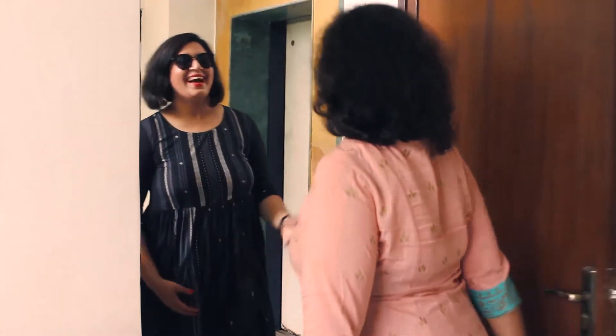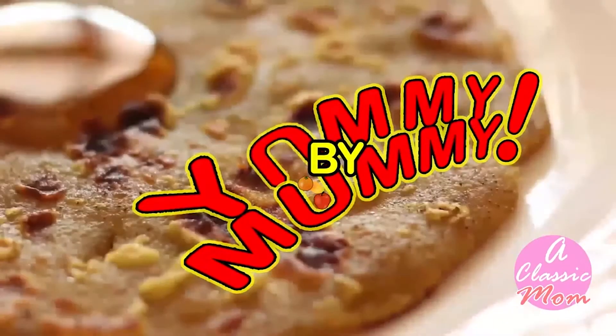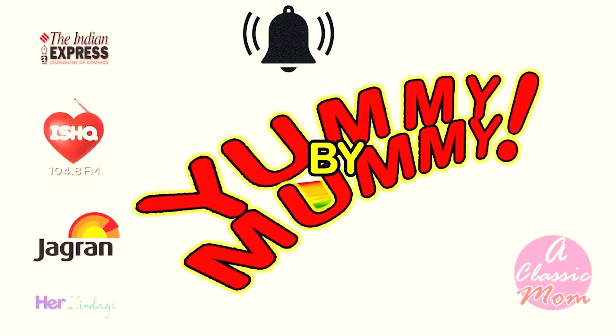Hi, my name is Nora Bali. Welcome to Yummy by Mummy — quick tips special episode, Season 1, Episode 1. This is a repeat because I got a lot of messages from all across the world saying these episodes should be made in English. In my first episode, I invite the very pretty, famously known as Pretty Mama, Survi Mahobiya, and we are going to make three quick-tip recipes: cheese balls, cheese paratha wraps, and a very yummy and light vegetable macaroni. A classic mom presents Yummy by Mummy with me, Nora Bali — quick, simple, and easy recipes for kids.